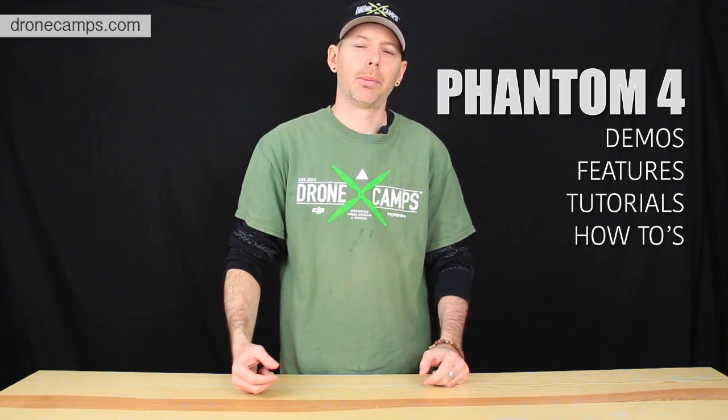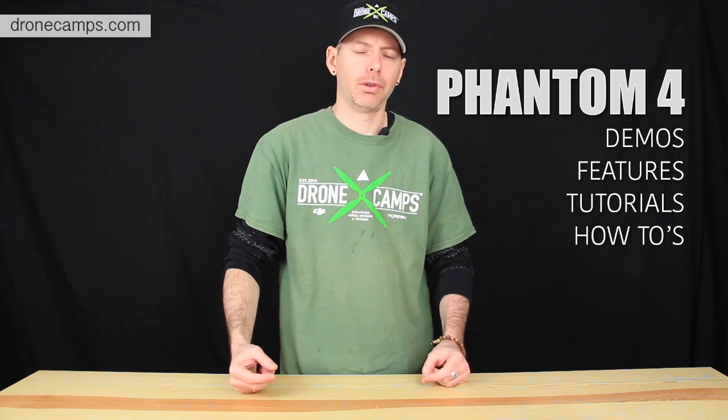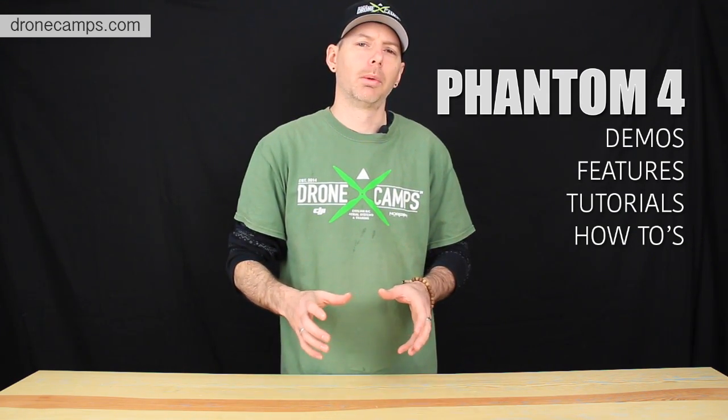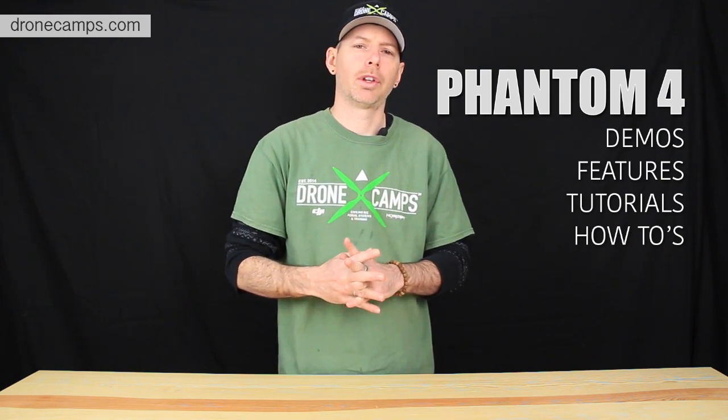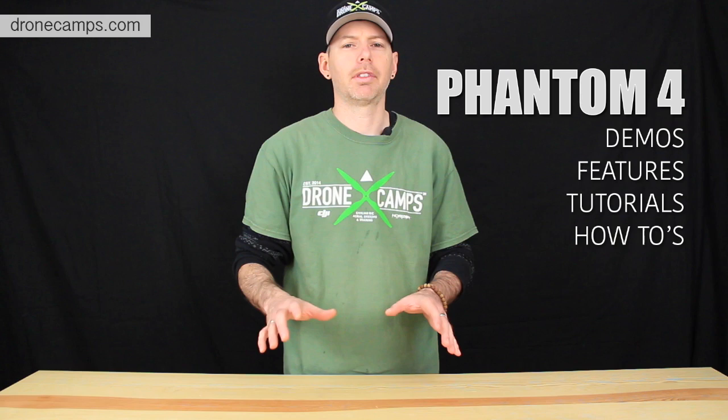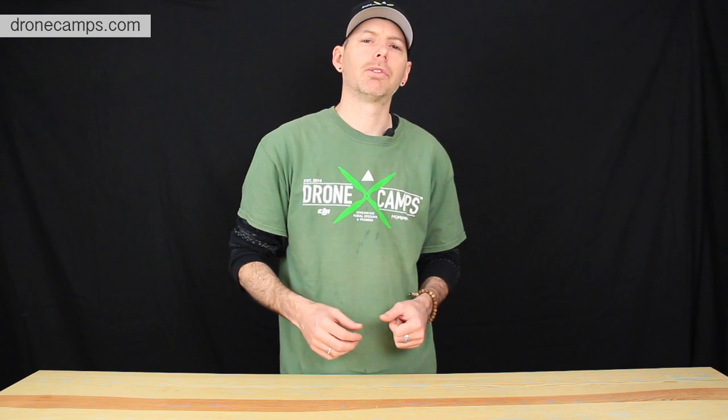Okay guys, that's it — that's the Phantom 4 by DJI for 2016. Those are the preliminary features, modes, and specs of the new Phantom 4. Keep watching the channel this year — we're going to have further demos, flight demos, feature and mode showcases, tutorials, and how-tos on the Phantom 4. Please click subscribe. If we left anything out, comment below on features we may have missed. Feel free to share with the community. Thanks for watching — I'm Justin Davis from DroneCamp.